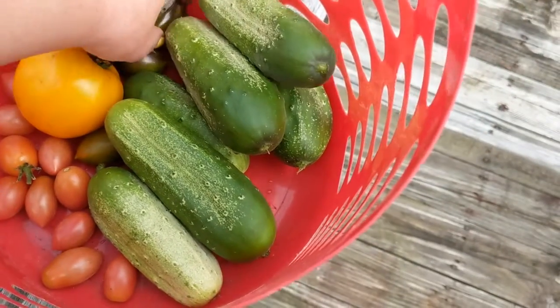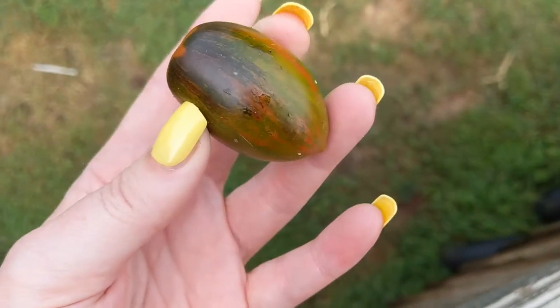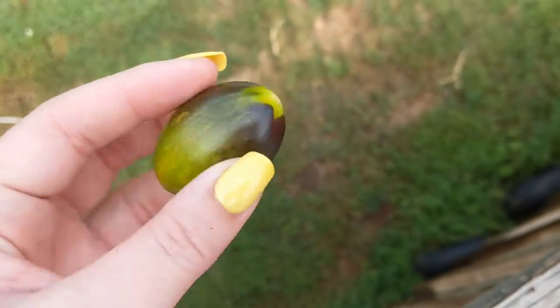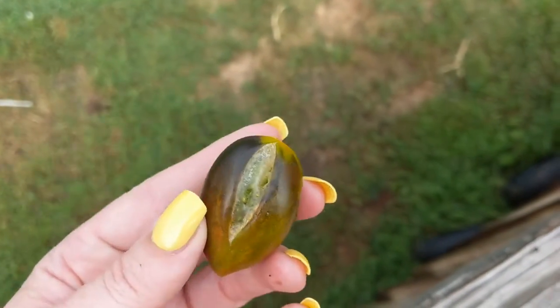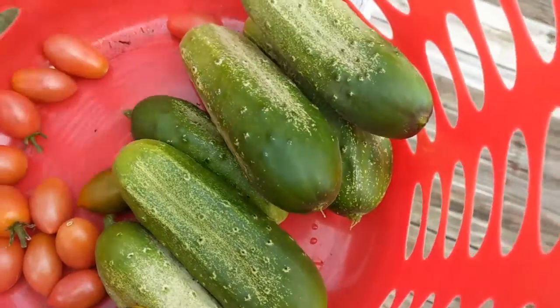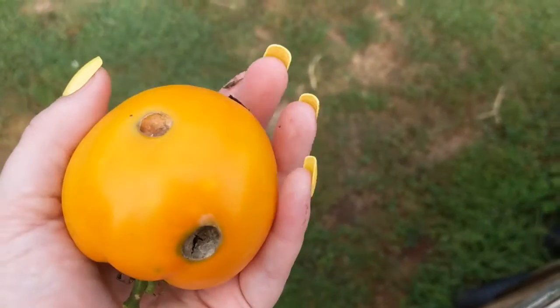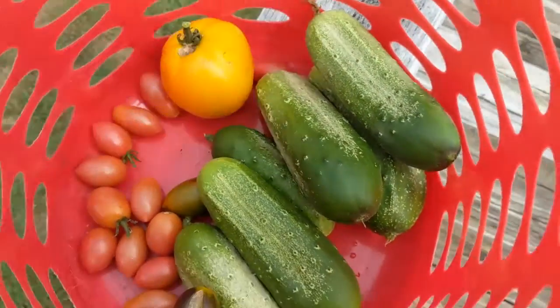Cucumbers are coming on strong, but I have to say I'm a little disappointed. These are the Brad's Atomic, which were supposed to be really drought resistant, and almost all of them have split. I tried to leave them on the vine as long as I could, but they're all split and the skins are super thick. Not really sure what I did wrong, but they're not looking gorgeous. This one has some bug action on it.